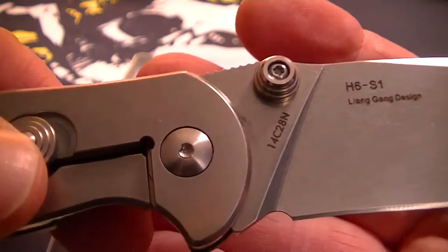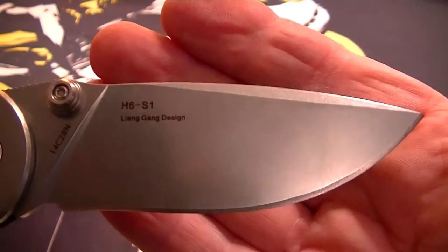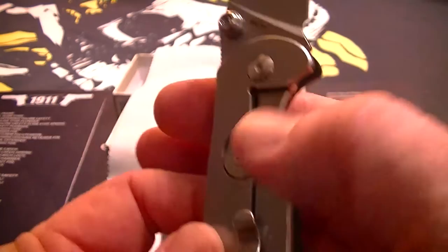The blade material is 14C28N Sandvik, which is decent. I think it's comparable to AUS-8 and 8Cr13MoV — it's probably actually a little better than those 8Cr13 MOVs. There's the lockup.